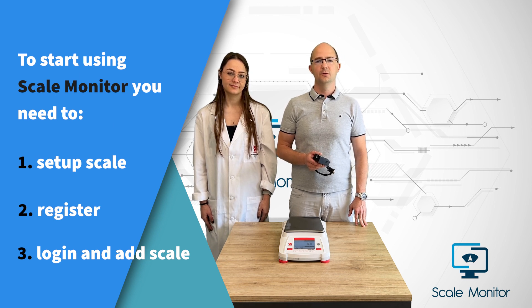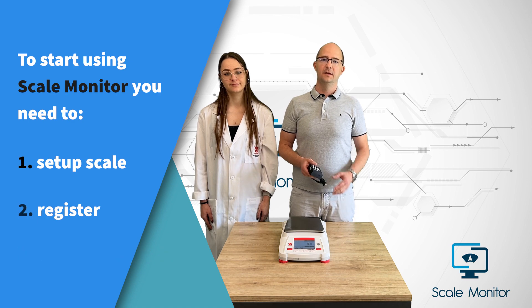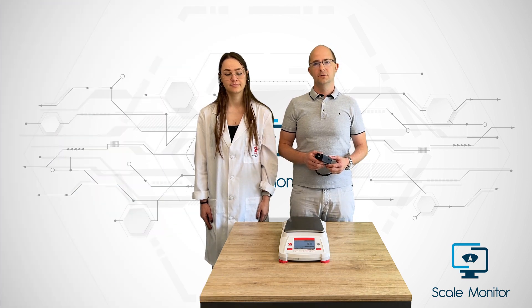Basically, we will show you how to digitalize your scale and store your readings in the cloud for free.